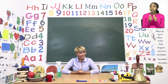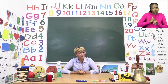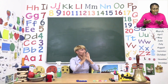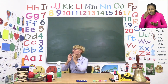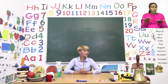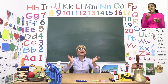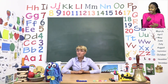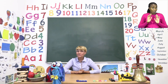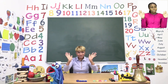Now, before we go home today, I asked my friend Zoshi to come help me say goodbye to you. Will you help me call Zoshi? Zoshi? Zoshi, where are you? Do you see Zoshi anywhere? Zoshi? Oh, there you are! Zoshi, will you help me say goodbye to our friends today? From Zoshi and I, we say goodbye!